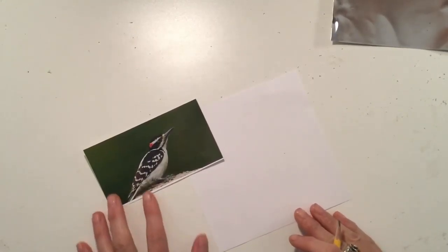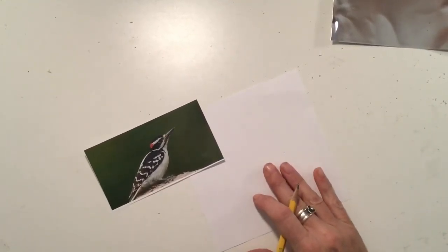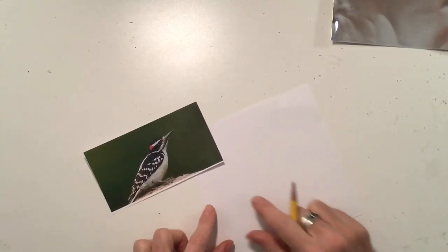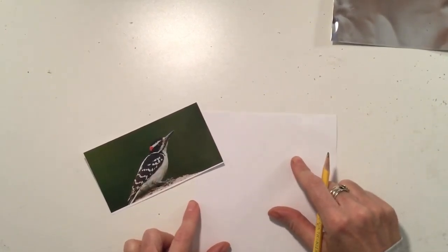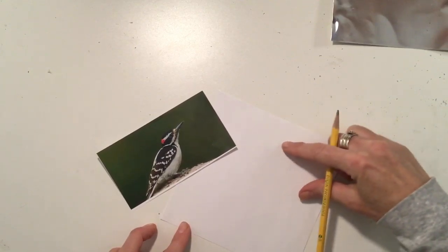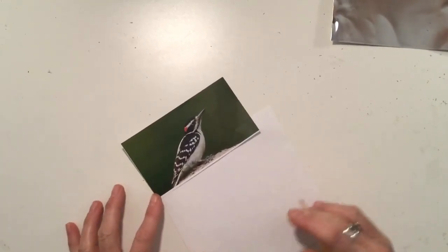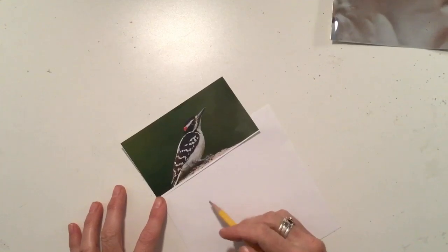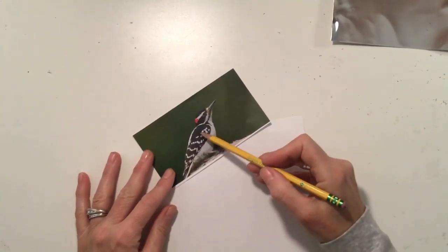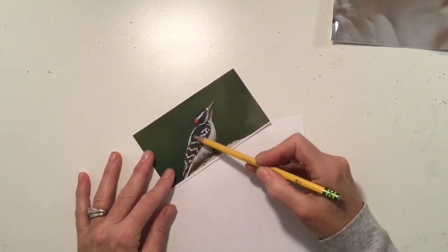I grabbed a photo of a woodpecker and that's the photo I'm going to use to draw on the square piece of copy paper. Figure out how big you want your bird — you can turn the paper diagonally for more space or orient it to fit the bird. The first thing to look at is what line forms the bird's back. For this woodpecker, that line is diagonal, so I'm going to draw that diagonal line.